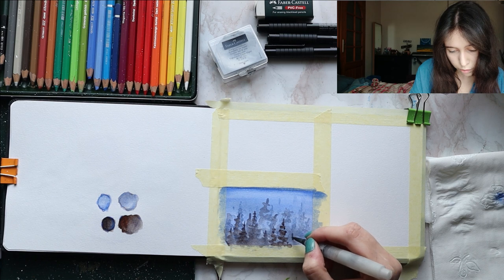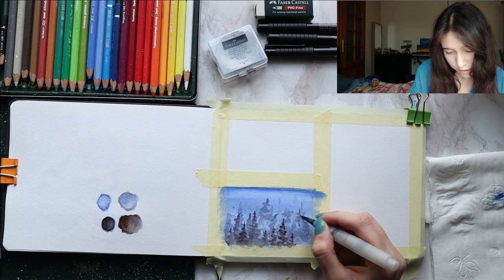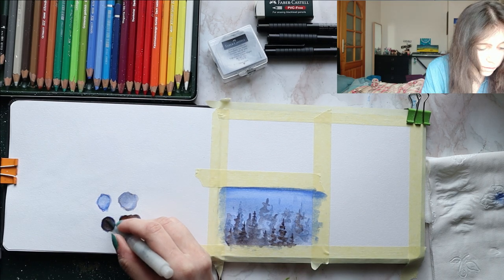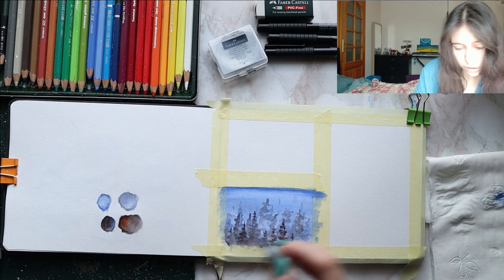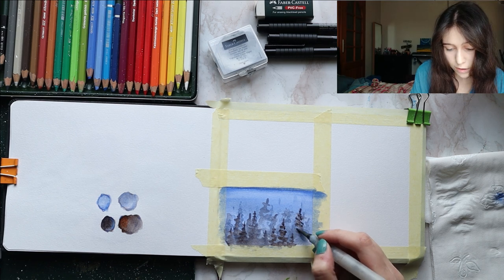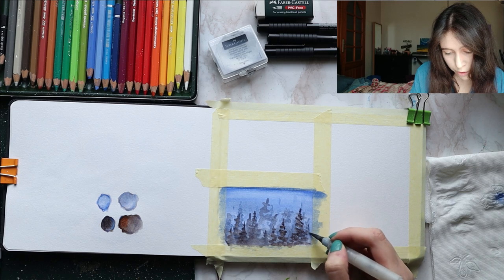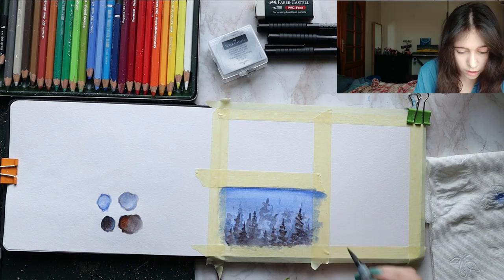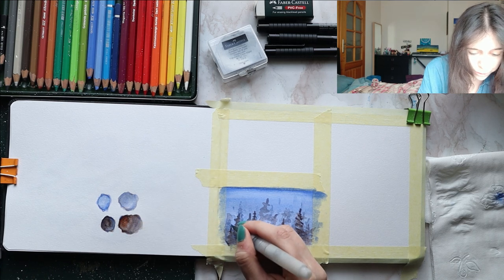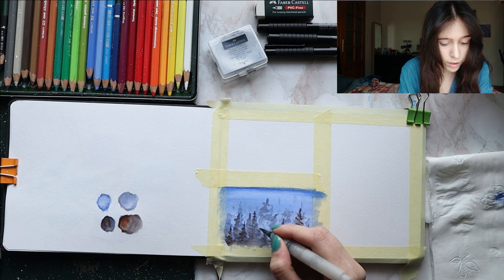Then tap, tap, tap, tap, tap. Small or big? Small and tiny, and then a big one. The secret to nice trees — as if I can paint nice trees — is to just make them all different. Some are short, some are tall, some are skinny, some are chubby, just like humans. We're not making pre-manufactured trees; we're making random trees in our random forest. As many or as few as you want.